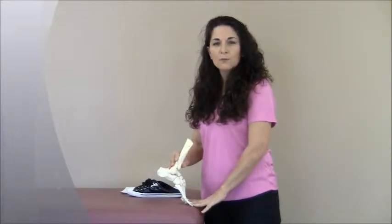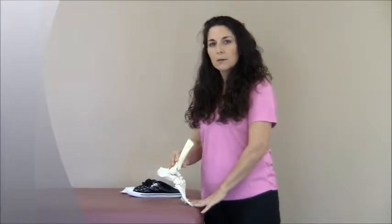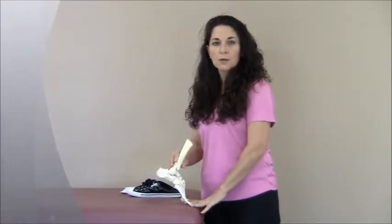If this is how your foot moves when you walk, wouldn't you want your shoes to move that way too? Because if they can't bend and flex in the same manner, then your foot is going to have to work really hard to bend the shoe so you can walk.